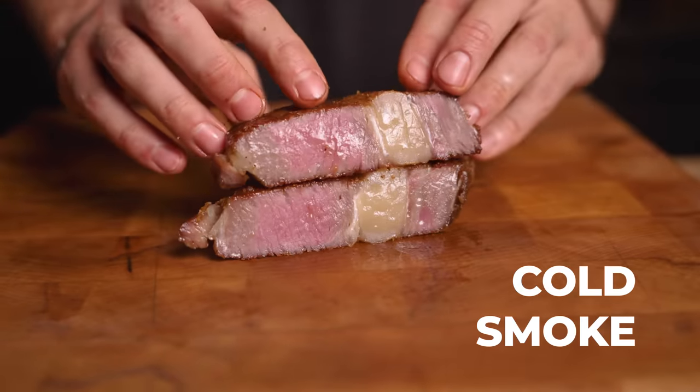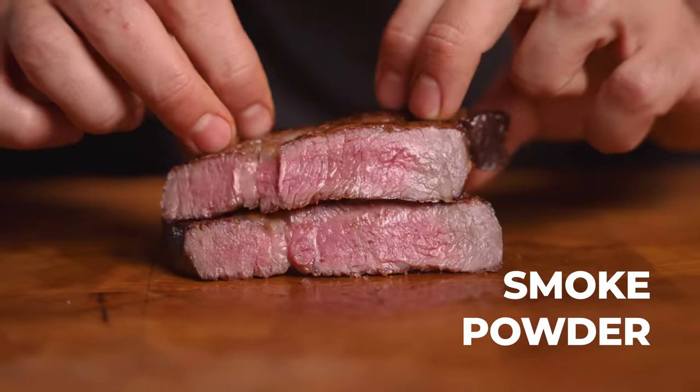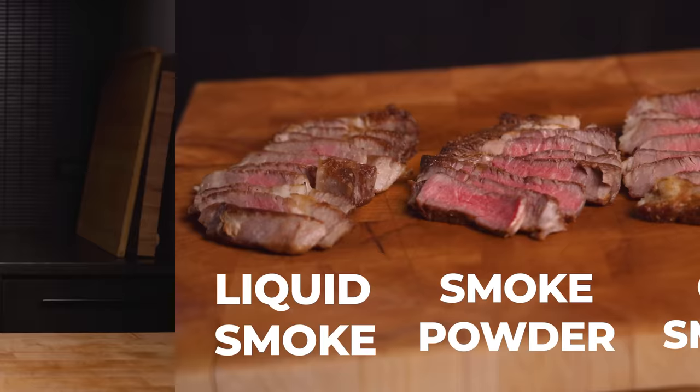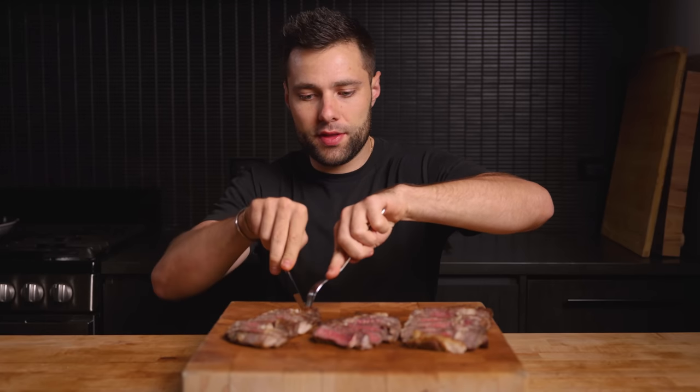Slicing into them — despite the grayness from the oxidation, they were all looking great, and it was finally time to eat. Starting with the liquid smoke coffee: it kind of looks overcooked, but I promise it's not. That is unlike any dry-aged steak I've ever had. The dominant flavor is definitely that dry-aged — 70 days is an extremely long time, so we kind of expect that. I do get a little bit of coffee, but I don't really taste the smoke. It's subtle.